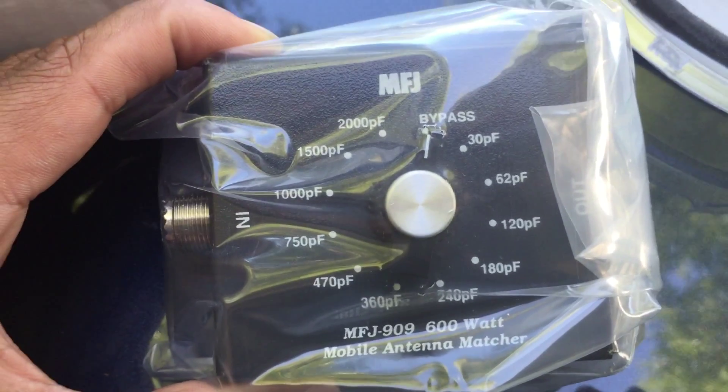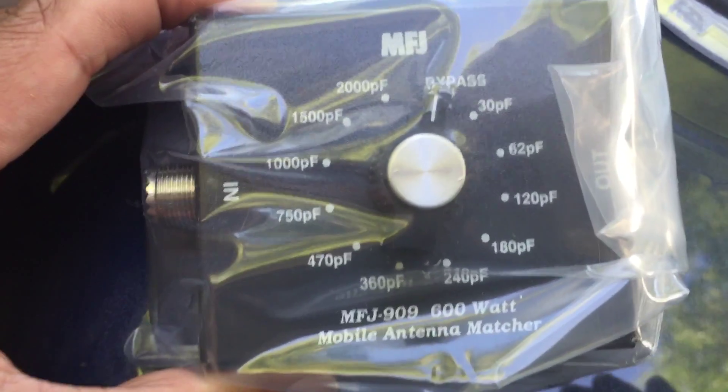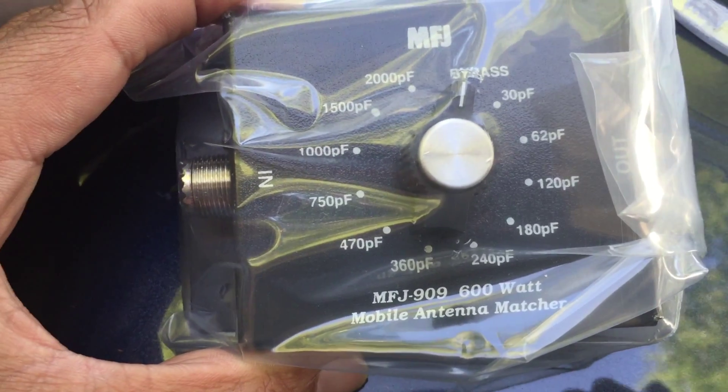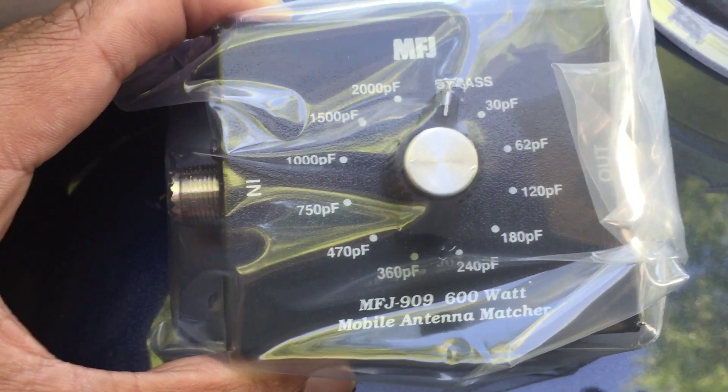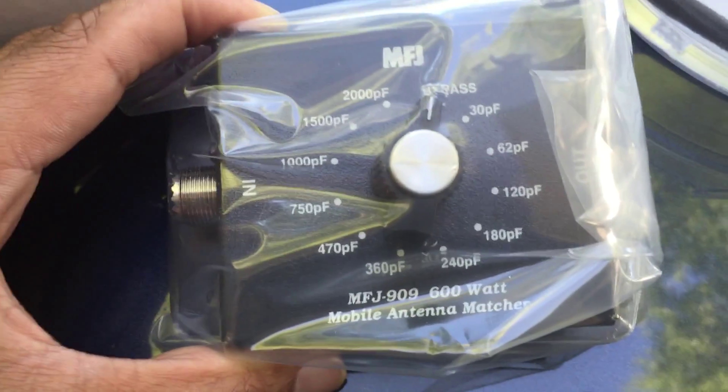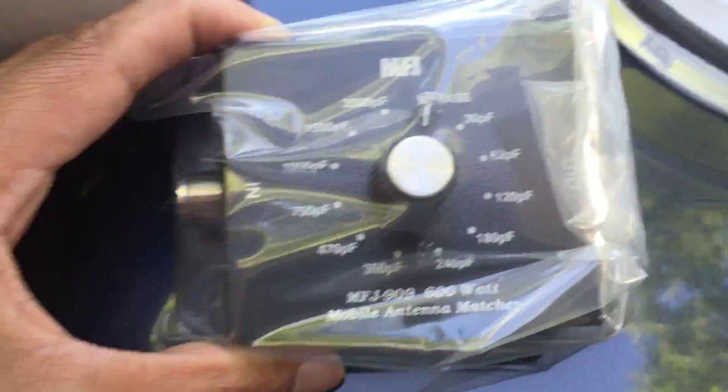I suspect I'm going to need to use, for the 20 meter hamstick, one of the lower capacitive values — the 62 or 120, maybe 180 — and then probably the 240 if I were to take a guess at what I'll need to match the 40 meter HVU-100.